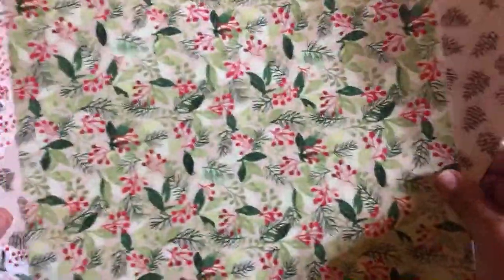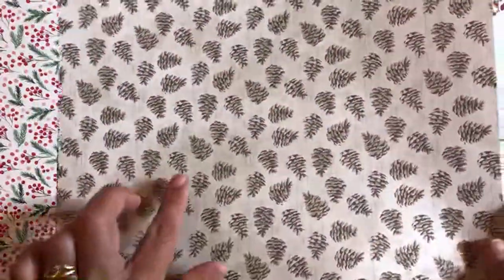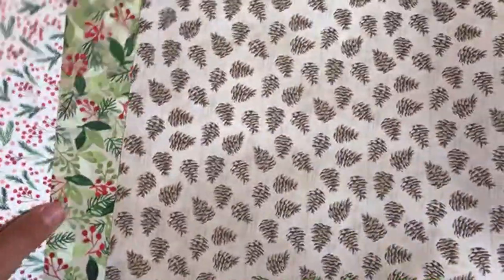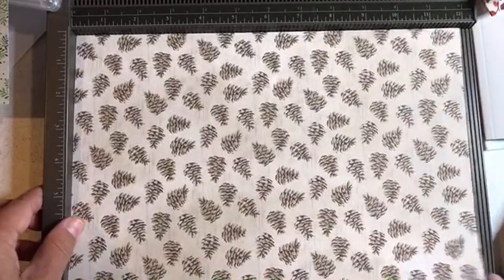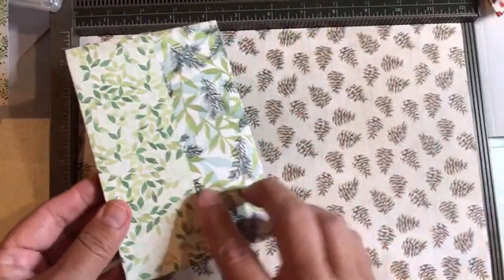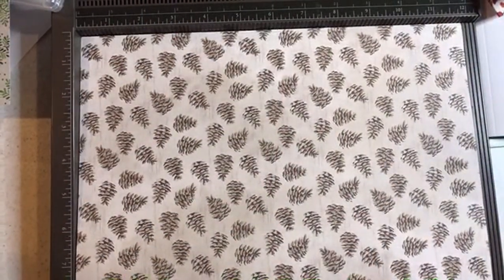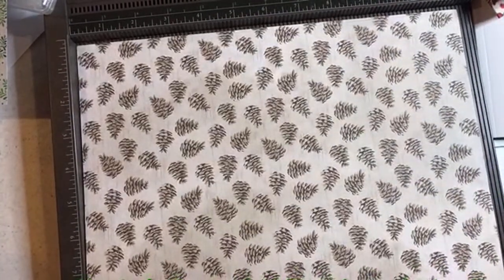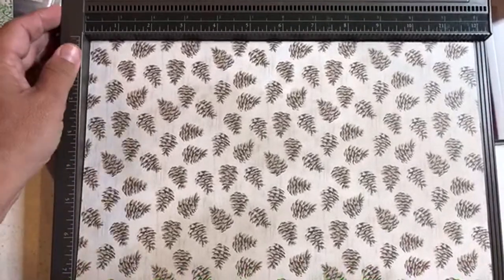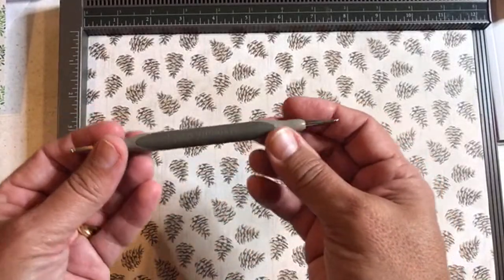I'm going to start with a piece that we're going to be able to see easily. Let's do something like this because with this pine cone paper, we could see the score lines easily and I could teach you better. One side of the stylus is a small side and the other side is a big side — this is good for making flowers and pushing down on things, but you want to use the small end when you're scoring paper.